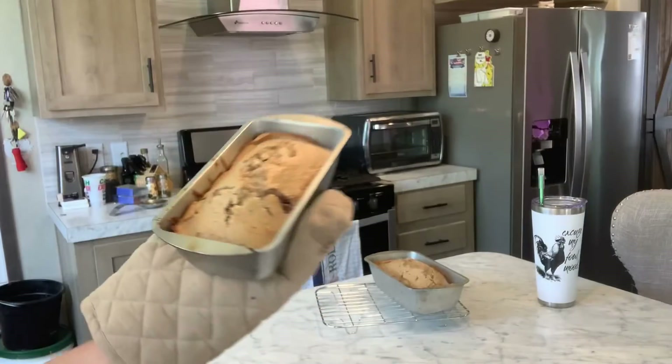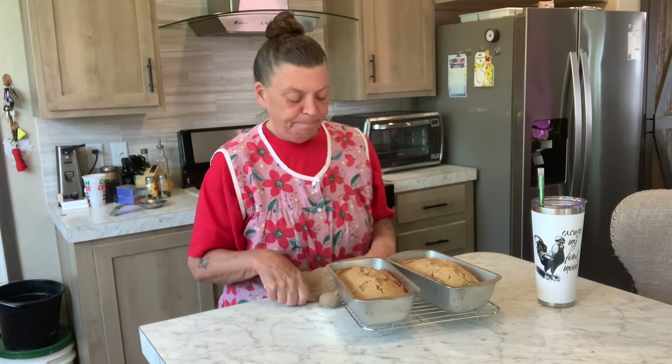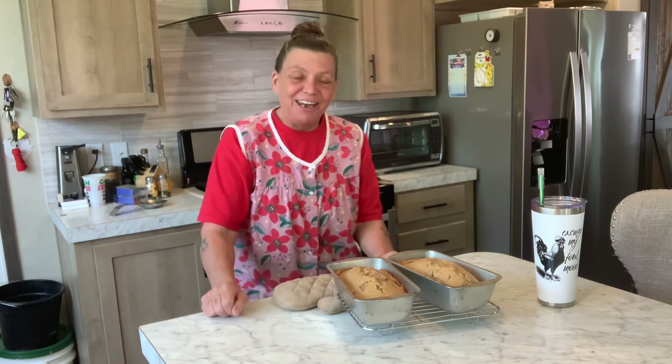It's done! Look y'all, it's done! It took about 35 minutes in my oven. I want to say thank you to all my new subscribers and everyone that comes back every day, those that leave comments and give me encouragement — thank you all so much, I love you all for it. Hope you enjoyed this recipe, y'all take care and God bless you.